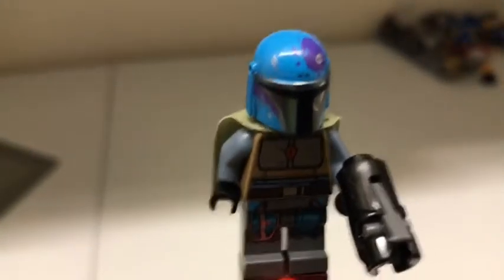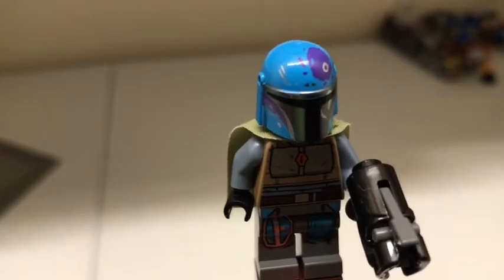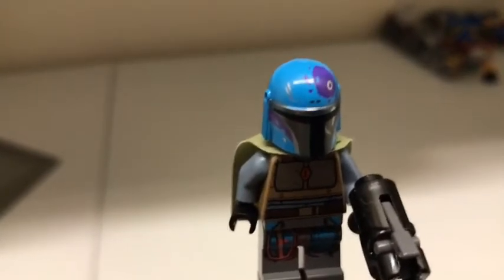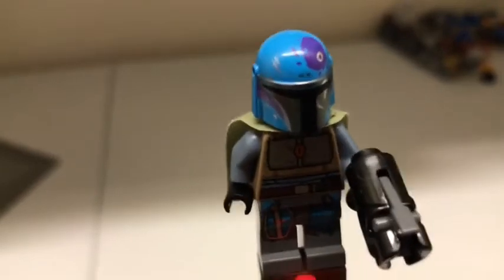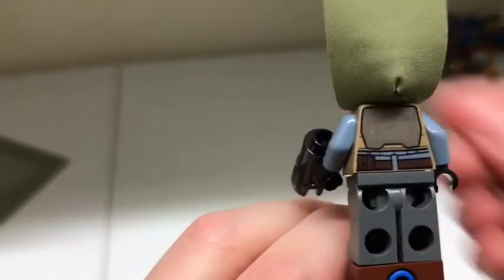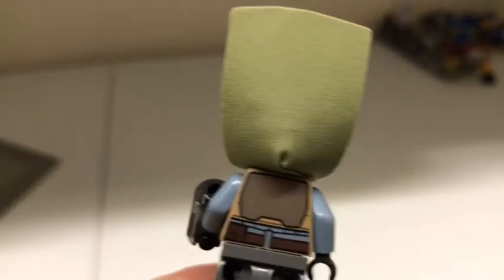Another minifigure is the blue Mandalorian with specks of dark blue on it. It has silver Beskar plating, like a tan-ish underskin, and then pads on its legs. If you turn around, you can see its greenish cape with a back. He has a stud shooter, and I think this minifigure is snazzy.